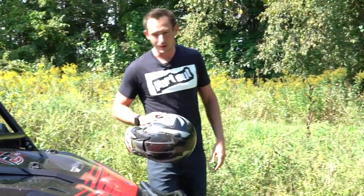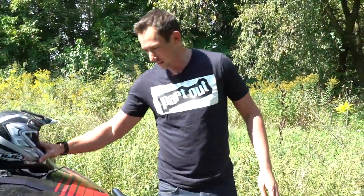Hey everyone, welcome back to Pardot, where we talk about off-road rigs and accessories. Today's going to be a little bit of a different episode, because when you're out on the trail and you're pushing yourself pretty hard, things tend to go sideways, you tend to break down sometimes — and if you're not breaking down, are you really off-roading?